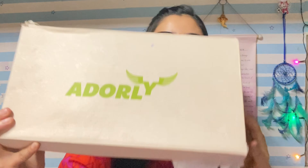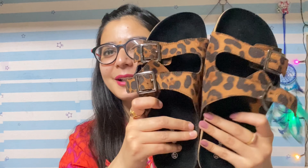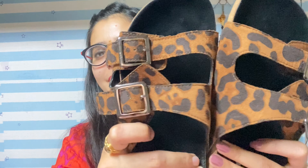Now I will show you the next footwear. The second footwear I purchased are basically flats from the brand Adorely. This is probably an in-house brand because I have not seen this brand on any website. Let's open it and show you. When I saw them for the first time, I liked them — it was an attractive print. They come with buckle details.